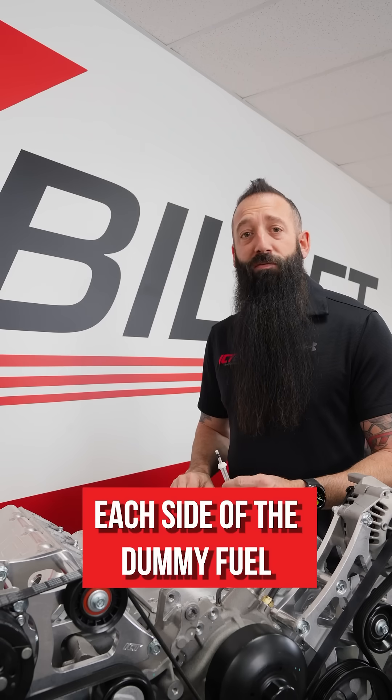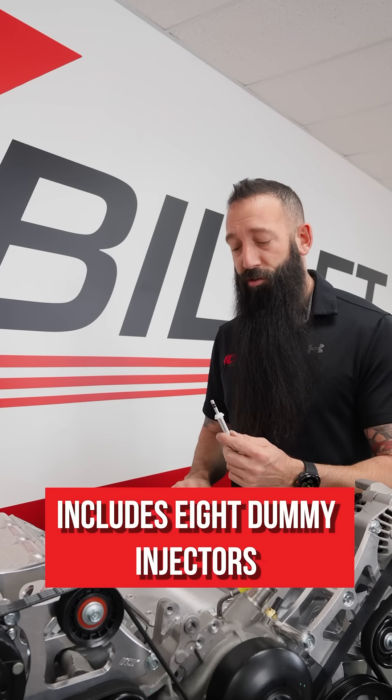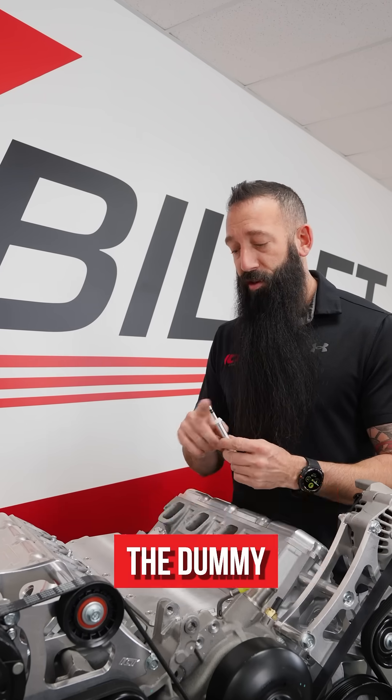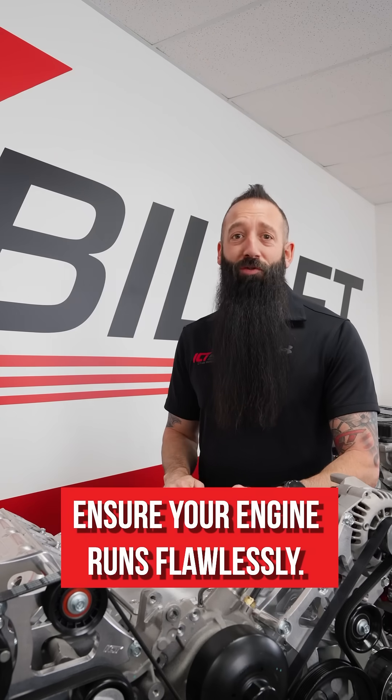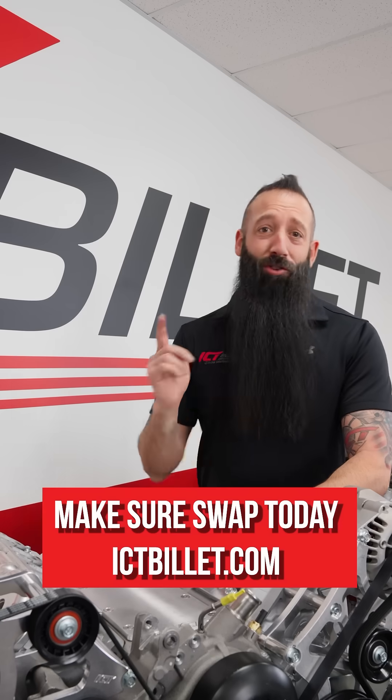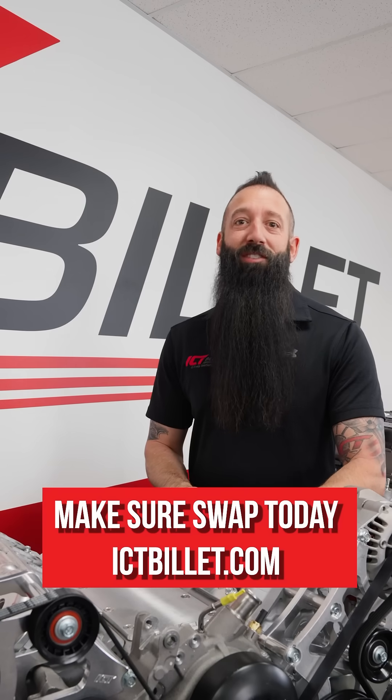Each set of the dummy fuel injector kit includes eight dummy injectors with pre-installed seals, the dummy fuel rails, and mounting hardware. Ensure your engine runs flawlessly with ICT Billet's reliable solutions. Max your swap today at ictbillet.com.